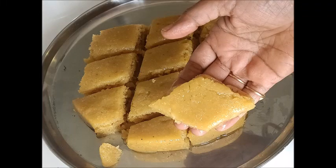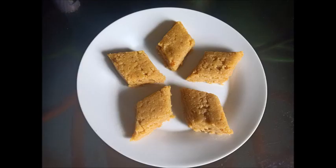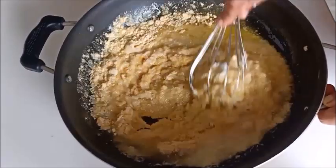Hi friends! Welcome to Shrita Vantilloo! Today I am making 7-cup Burfi. This is an easy one.